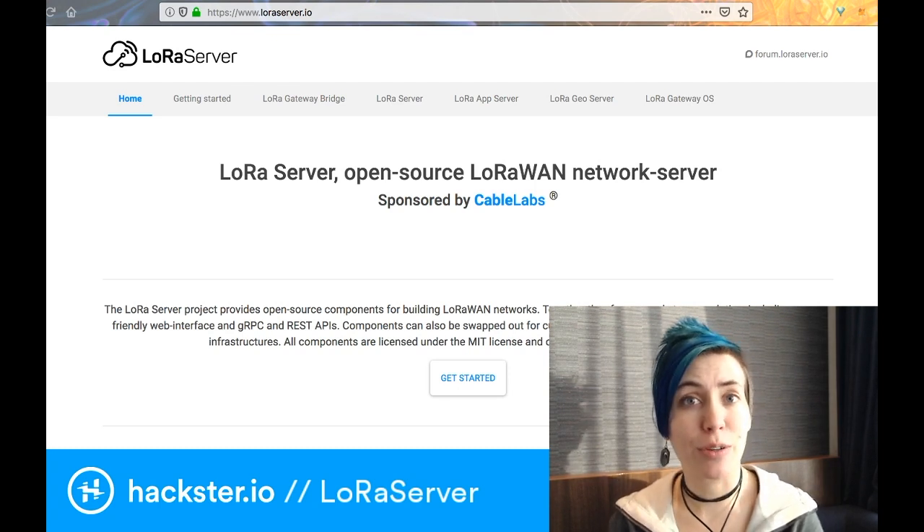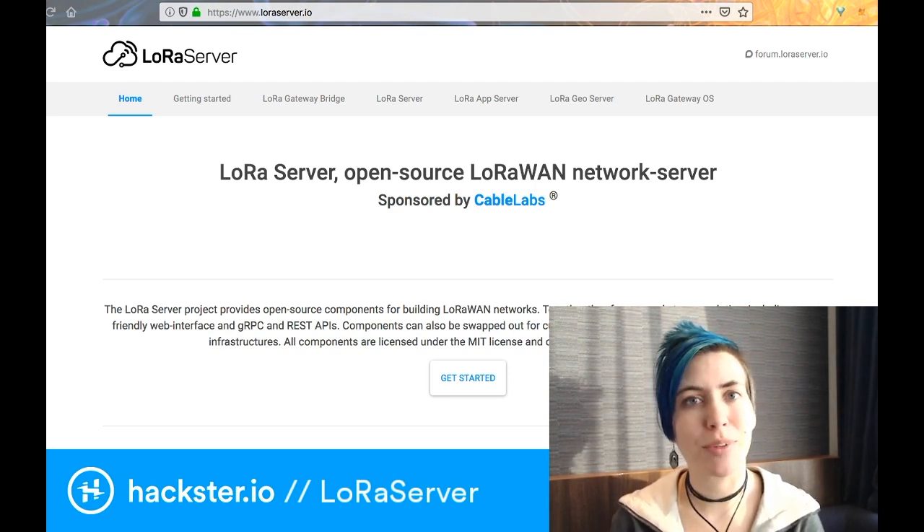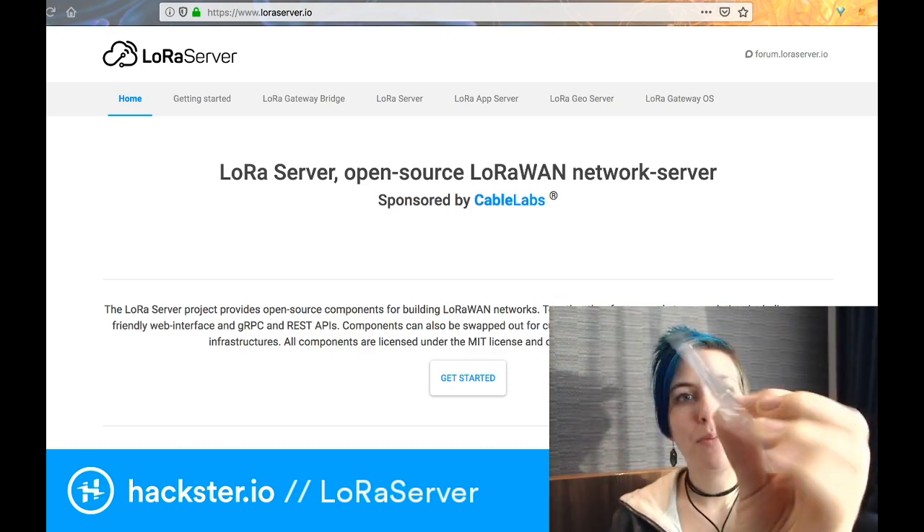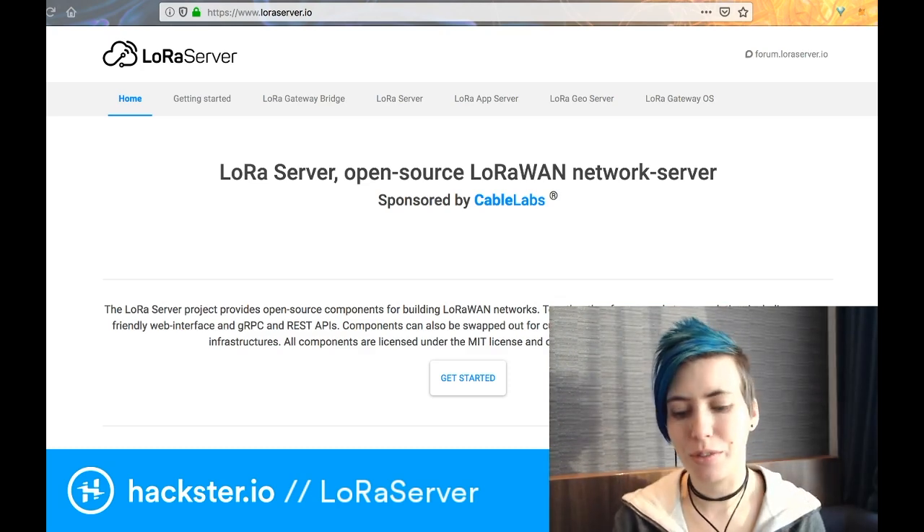What's up hacksters — I've got one more thing to share with you from the Things Conference, which happened last week. This is a microSD card holding a Raspberry Pi image for the LoRa Server.